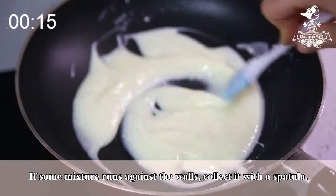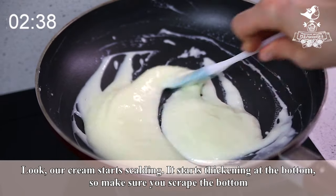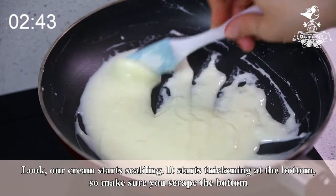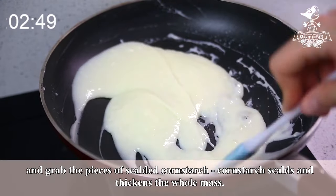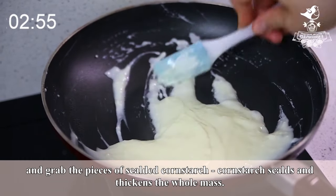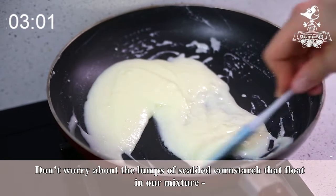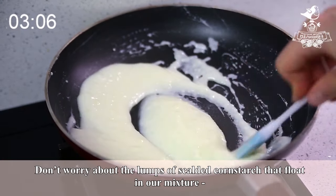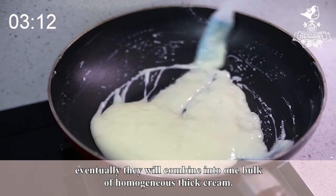If some mixture runs against the walls, collect it with a spatula. Our cream starts scalding — it starts thickening at the bottom, so make sure you scrape the bottom and grab the pieces of scalded cornstarch. Cornstarch scalds and thickens the whole mass, so we constantly stir our mixture. Don't worry about the lumps of scalded cornstarch that float in the mixture — eventually they will combine into one bulk of homogeneous thick cream.